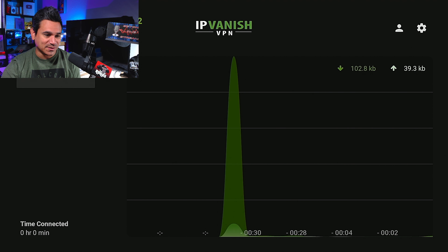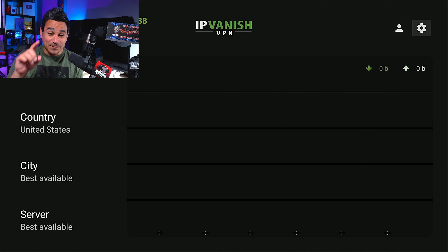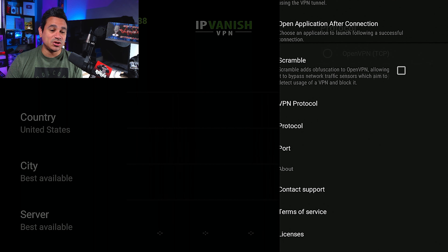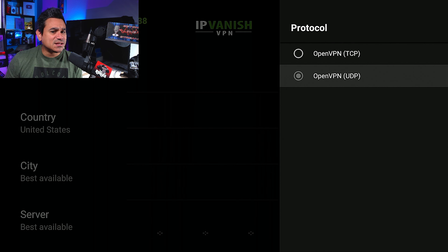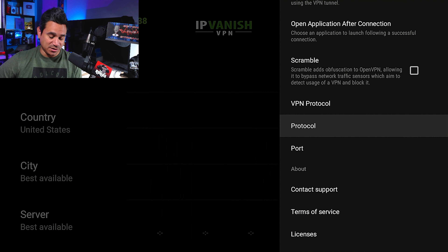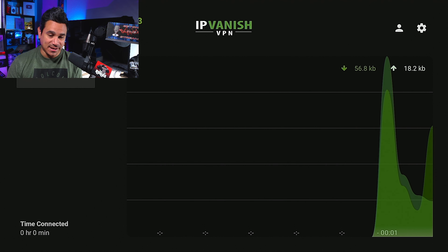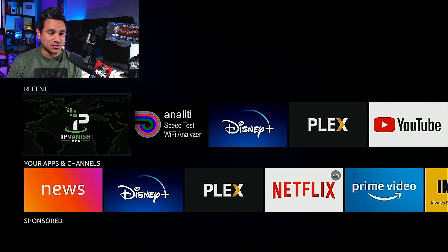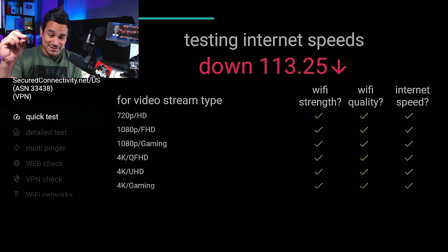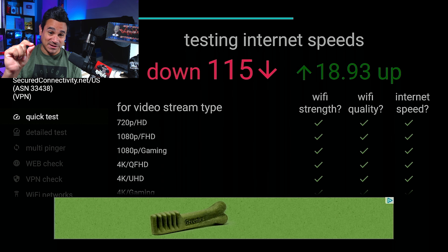Here are a couple extra tricks. My face was covering the disconnect and connect button, so now you can see what I'm connecting to. This is a trial and error process. The first thing you should do is go to Protocol — by default it's UDP, try switching to TCP and see if that works. I'm connecting back in — there we go, already connected. Running the speed test again with that little trick, I'm getting just a little bit more download speed.